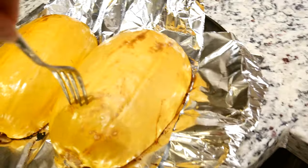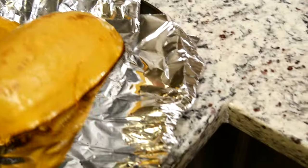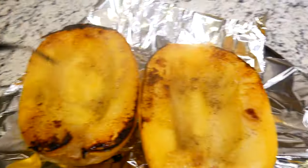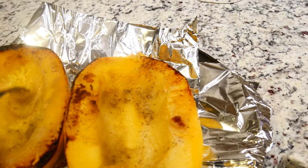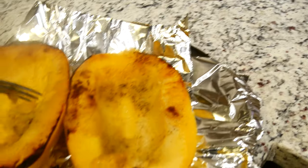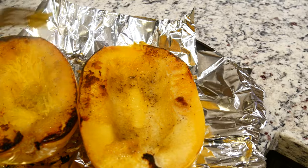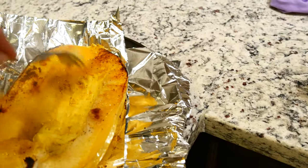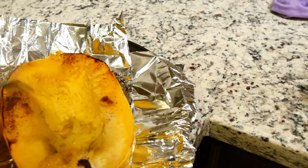Just took these out of the oven — they cooked for a little under an hour. They're so hot that it's hard to even touch them to scrape the middle out, but basically you're just gonna scrape all of this. It should come out nice and easy, so soft — just scratch it so it looks like spaghetti.